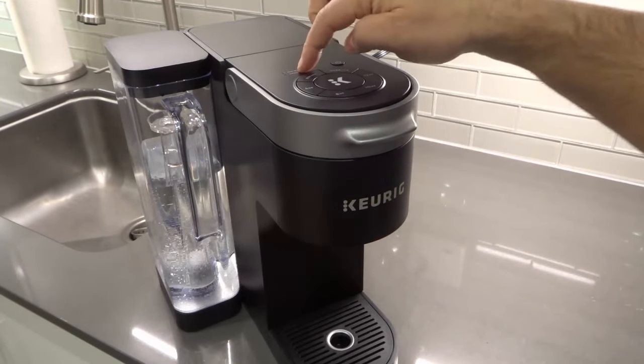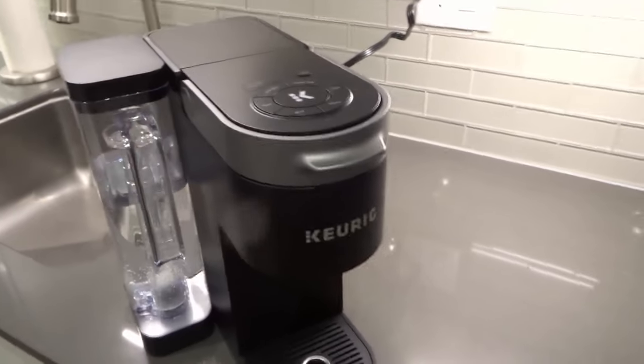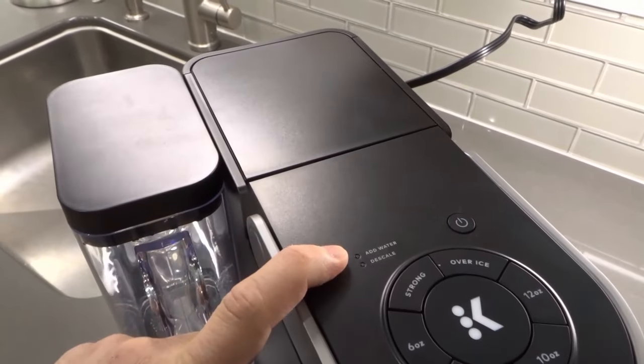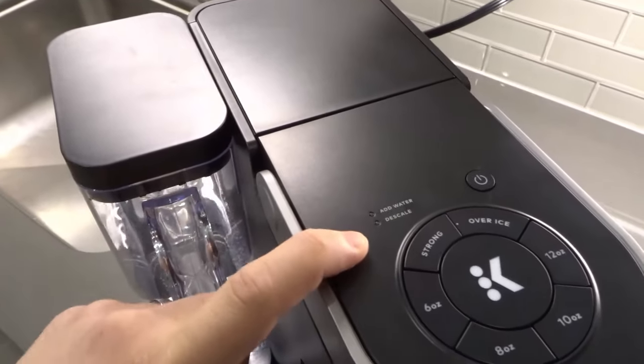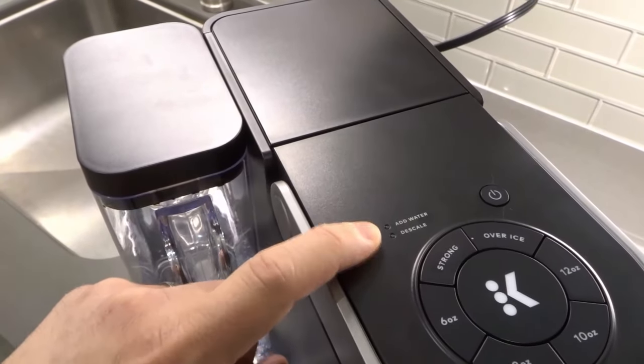First and foremost, if you look on the top of your Keurig K-Supreme coffee machine — I'm gonna bring the camera over like this — you'll notice there are two lights: a top light that says 'Add Water' and a bottom light that says 'Descale,' as you can see right there.